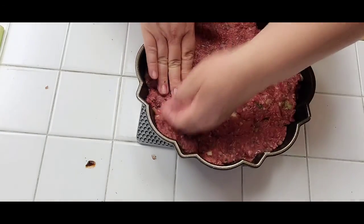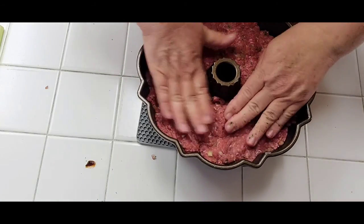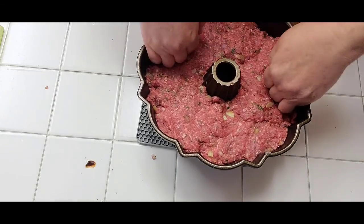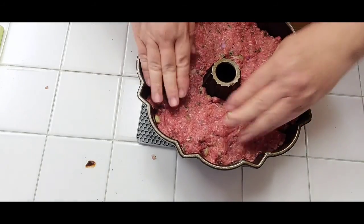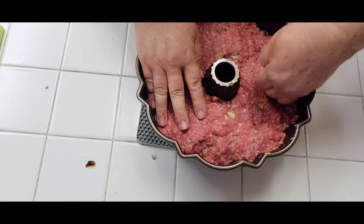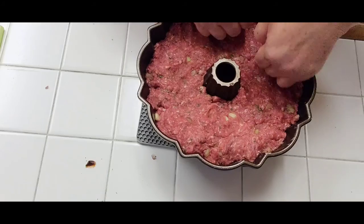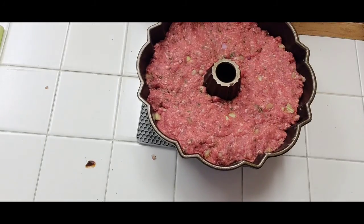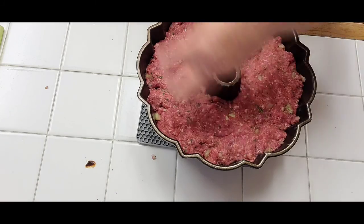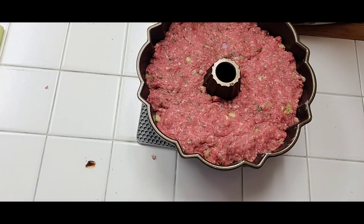You can use mashed potatoes, roast potatoes, rice, or cauliflower with some cheese — there are a lot of different ways to eat it. You can eat it cold in a sandwich with mustard and mayonnaise, or eat it hot — it's fabulous. You can also put boiled eggs in the middle, but we'll save that for next time. See you in a bit!